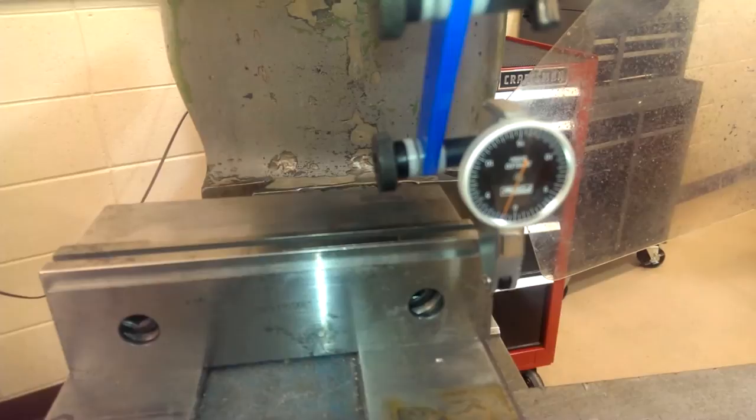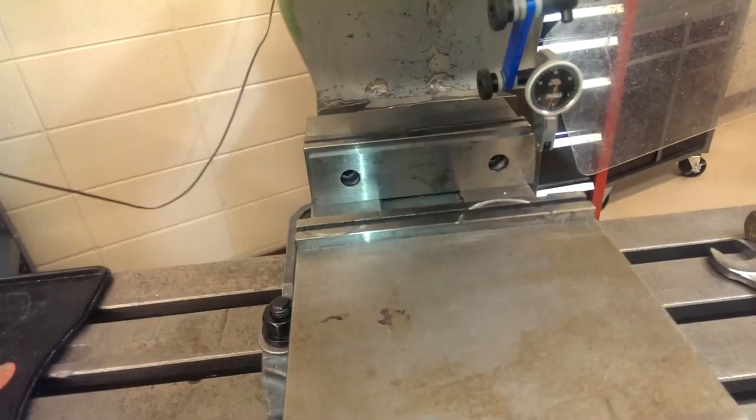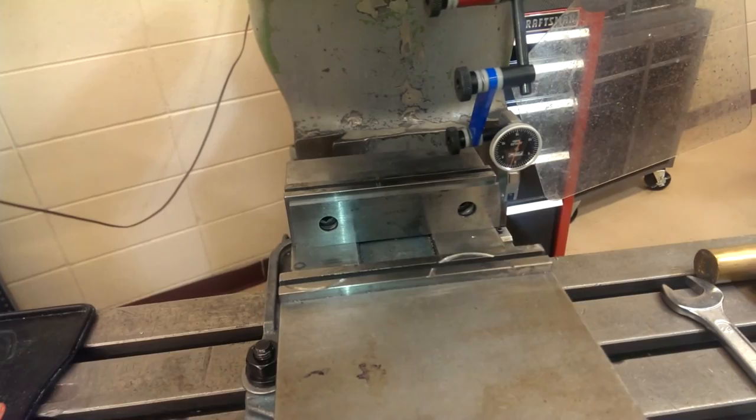That's about one and a half to two thousandths out. So if you wanted to, you could put a shim in there — you do that step before aligning the rear jaw, then snug them down and check the rear fixed jaw. And that's how you dial in a vise, or indicate in a vise.